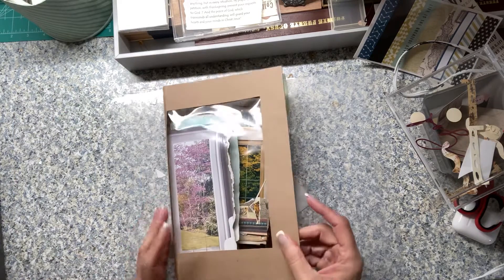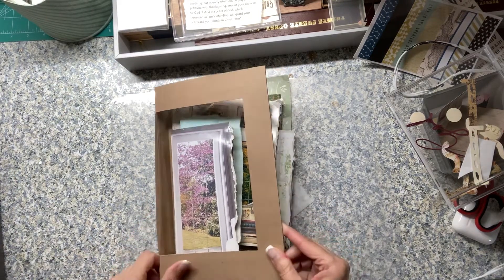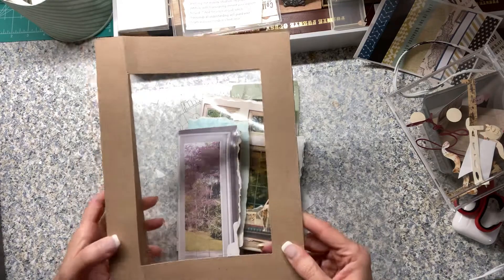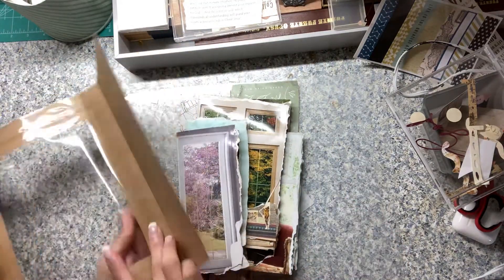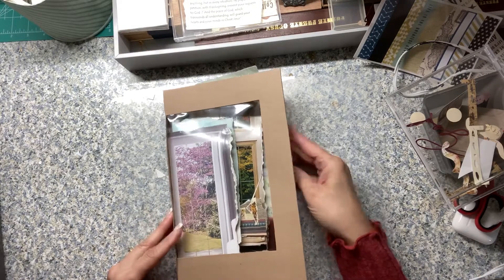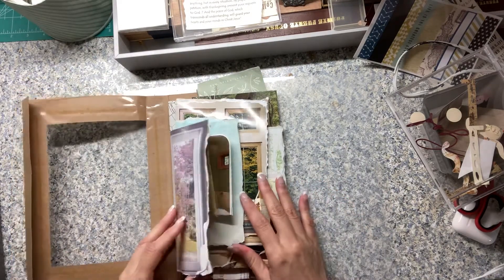I'm just going to do a quick walkthrough of what I did yesterday. This is a cake box or a doughnut box — one of those things. I'm using just a portion of it and I'm going to make this the spine right here. It's going to have two to three signatures.